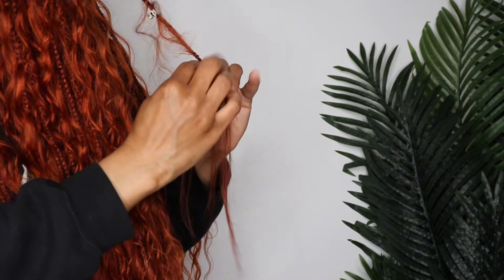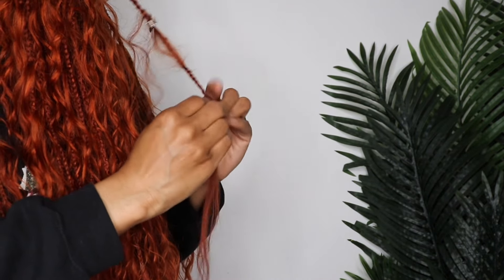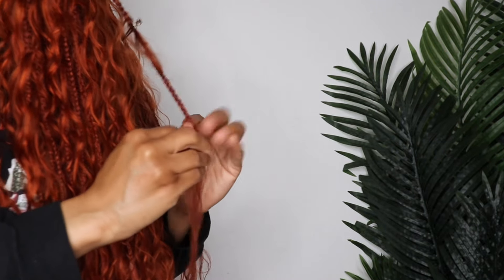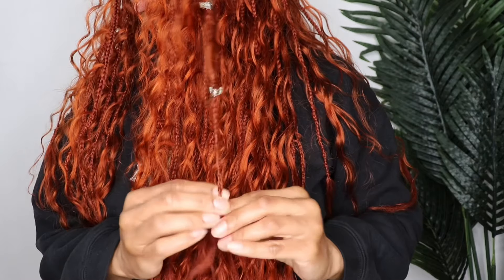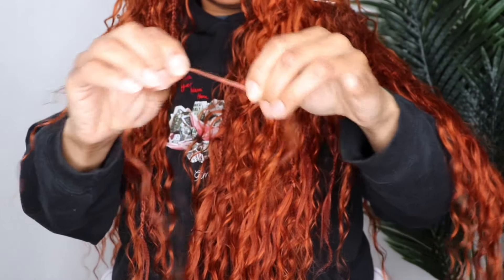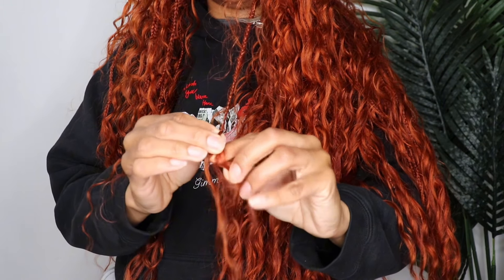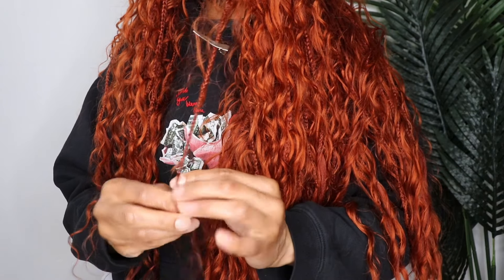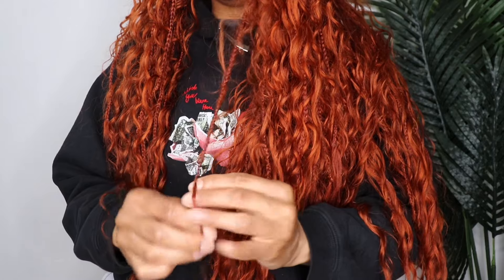Here you get an idea of how I add the human hair to the very end of the braid. The braiding hair I purchased was 30 inches, but adding the human hair to the ends gave me about another six inches, so that's why the hair is so long. I used the braiding gel to smooth out two pieces, put those together, and braided them to the end. I also secured the end with nail glue.